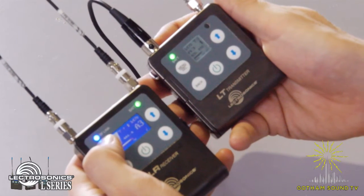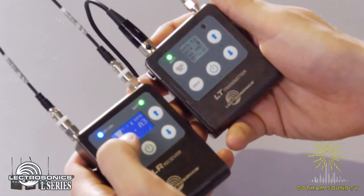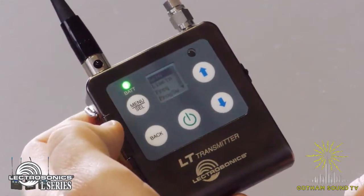You've got an RF link here shown in blue. You've got your pilot tone coming through and your levels. Now the only thing you'll need to do is on the transmitter, set your sensitivity. To do that, push menu on the transmitter — the first menu item is gain.